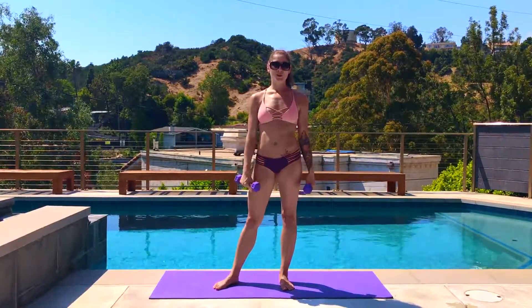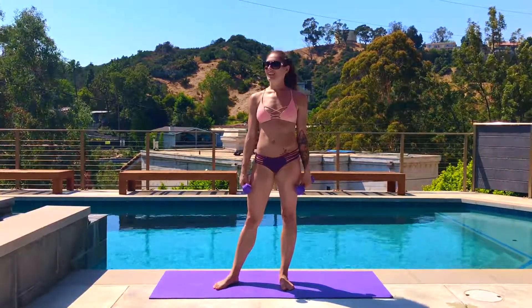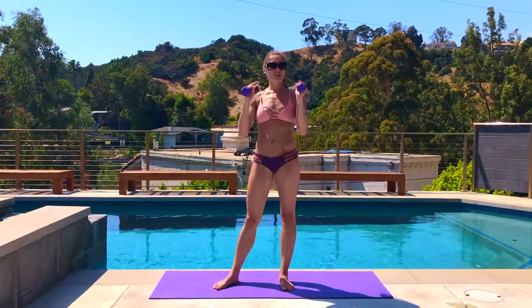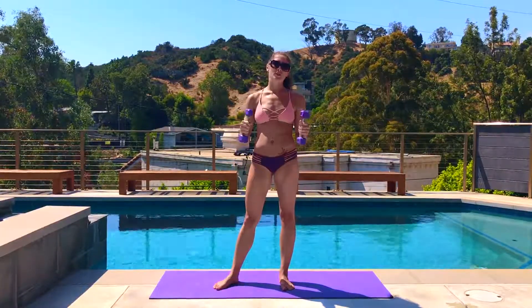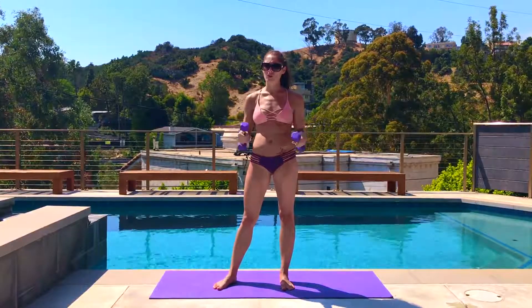Hey guys, it's Rachel. Welcome to your bikini workout series. Today we're going to focus on lots and lots of lunges for legs. I have just a little two-pound weight, so it's up to you if you want to do dumbbells or go without any weights at all. It's totally cool.